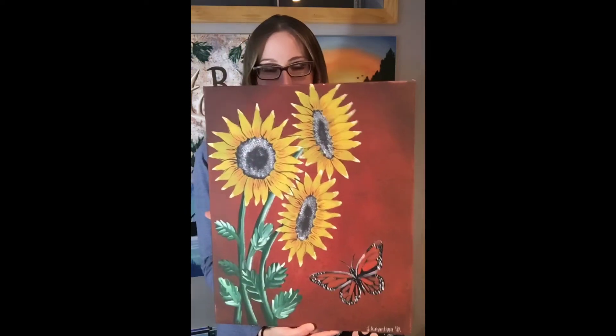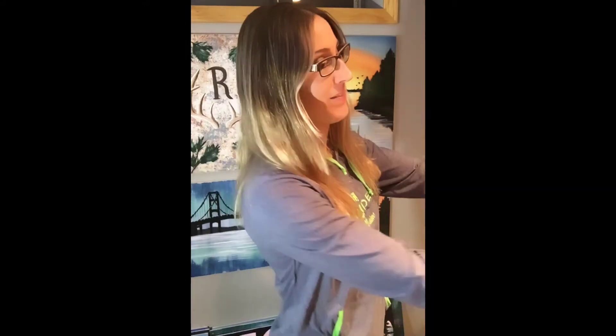Today we'll be channeling our inner Van Gogh and we'll be painting sunflowers. Thankfully we won't be painting 15 of them, just three, so if you'll lend me your ear I'll tell you how to do it.